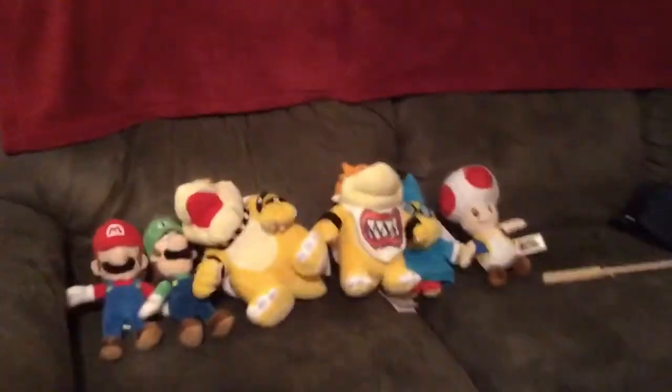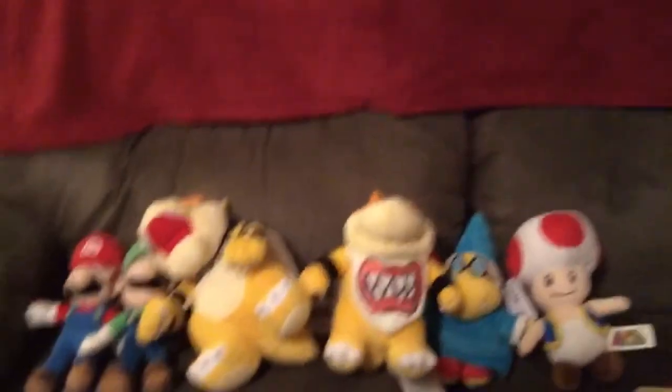Today we will be starting with Mario, then Luigi, then Bowser — okay, you get the point guys. We are doing SML Puppets, Super Mario, another YouTube channel that I haven't shown in my collection so far.